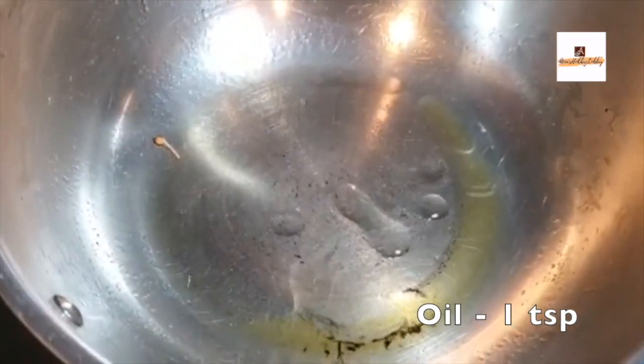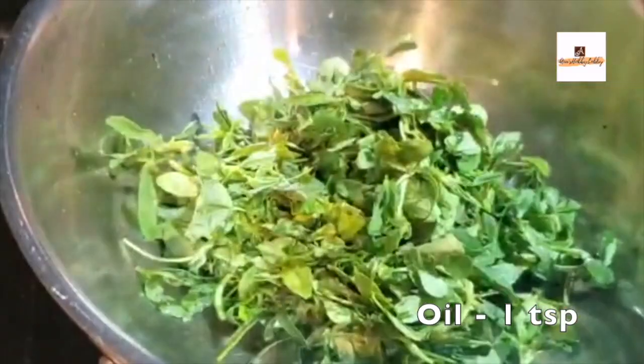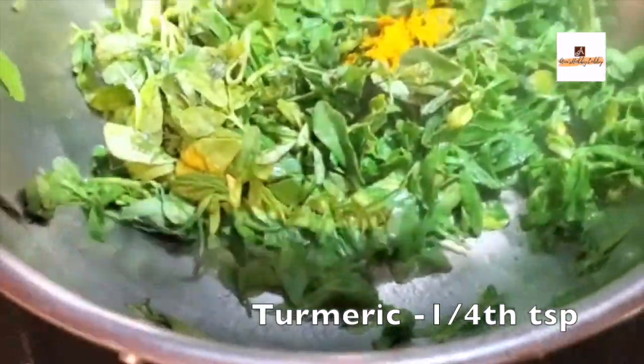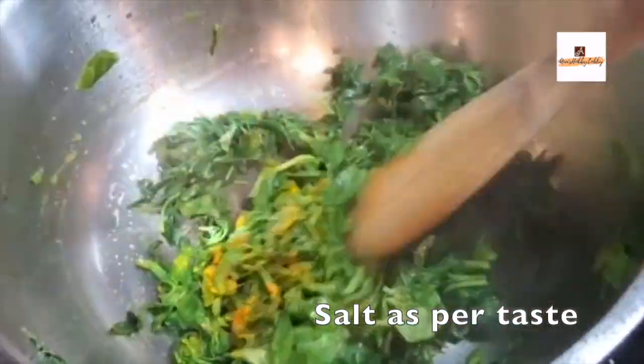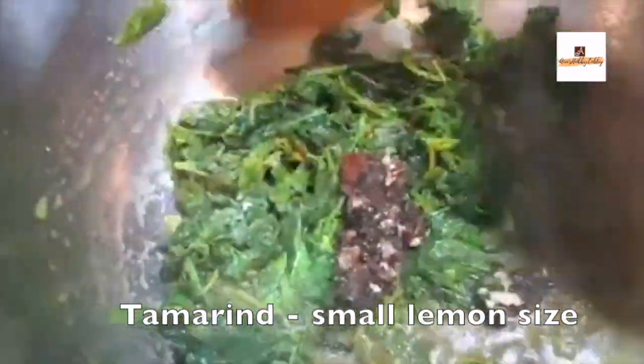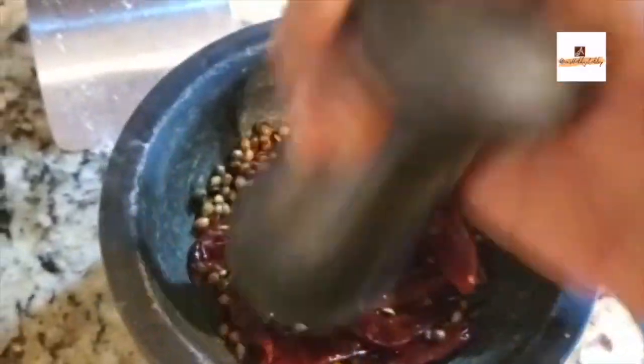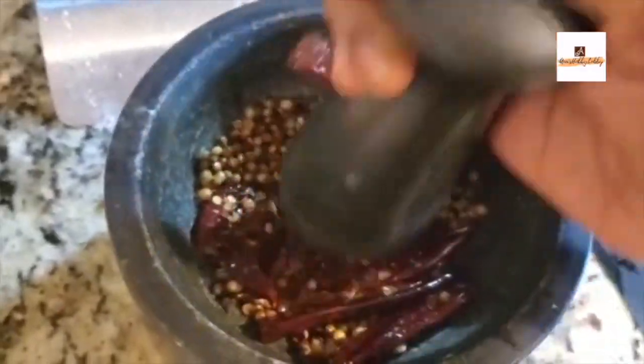Once it's fried, take it out into a pestle and let the dry ingredients cool down. Meanwhile, we'll be cooking methi in the same pan. Add a teaspoon of oil and cook the methi leaves with one-fourth teaspoon of turmeric powder and a teaspoon of salt, or as per your taste. Mix it well and let the methi leaves cook. We'll also be adding a small lemon-sized piece of tamarind. Meanwhile, using the mortar and pestle, crush the dry ingredients into a semi-coarse powder consistency.